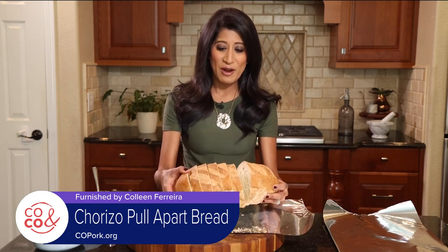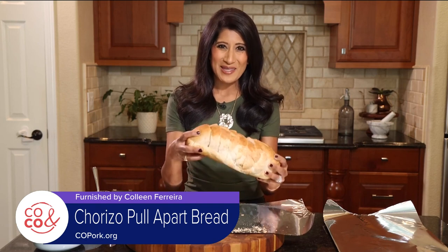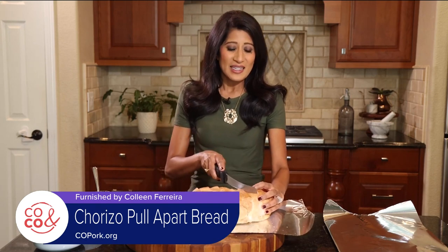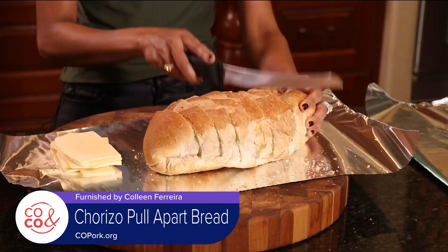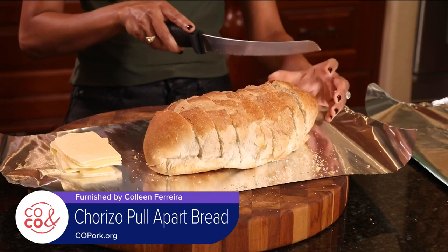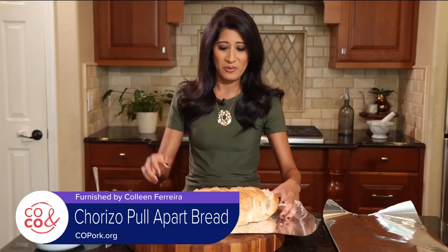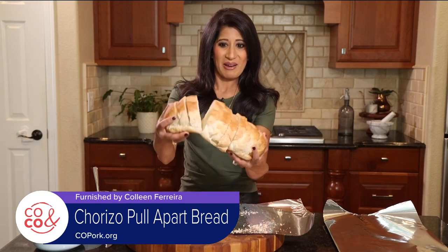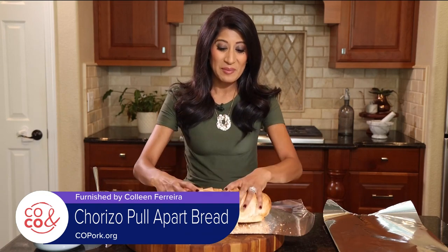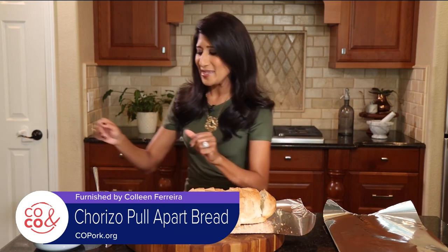I picked up French bread from my grocery store bakery — nothing fancy, but crispy on the outside and really soft on the inside. What you want to do is get some nice thick slices in here, because we're going to be stuffing every slice with some yummy goodness. Now we have this accordion thing going on with the bread. I don't want to really pull it apart just yet, so I'm keeping it nice and centered and delicate for the moment.